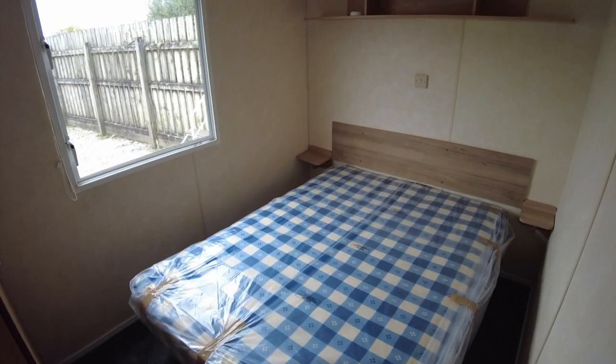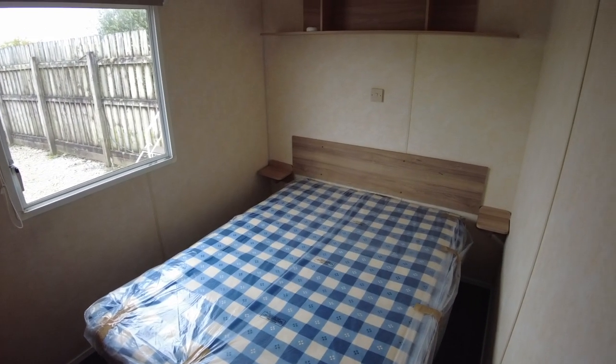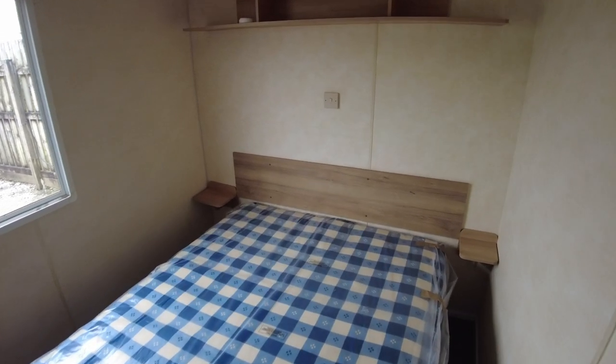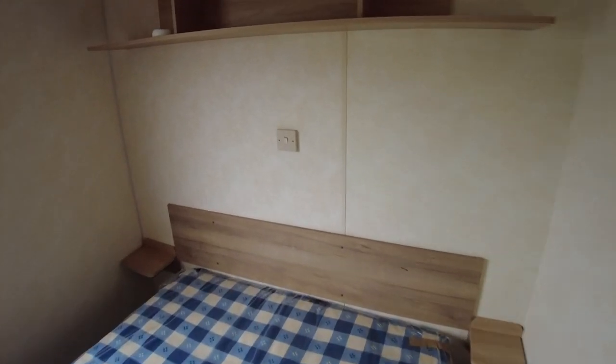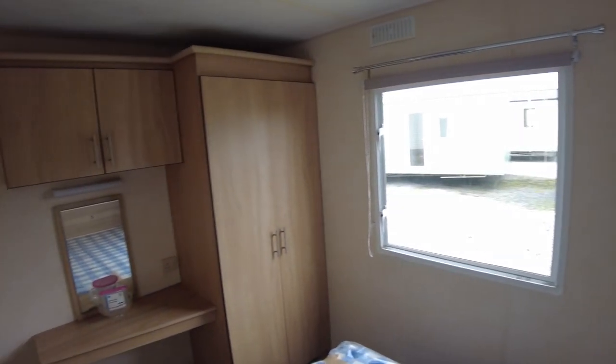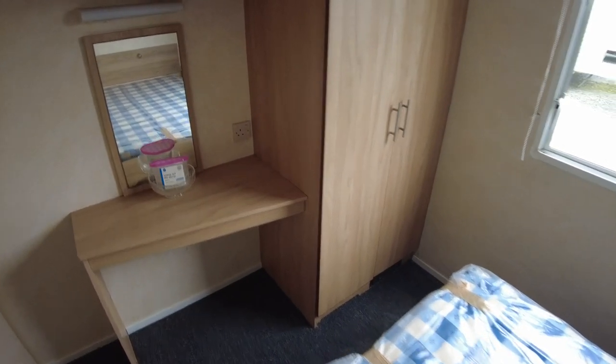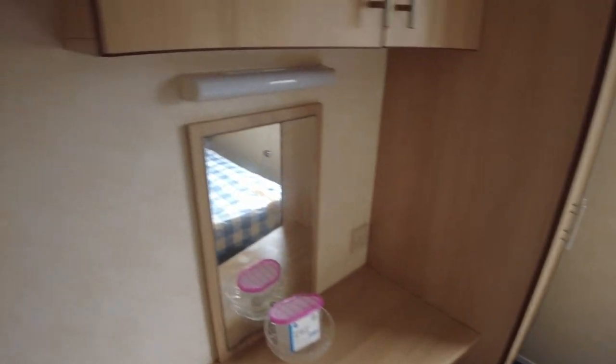We've replaced the mattresses in the caravan because the originals weren't brilliant, so we've got new mattresses and a new headboard — everything's been tidied up and sorted out. It's single glazed. We do have electric plinth heaters; there's one at the bottom of the wardrobe, so there's one of those in each room.